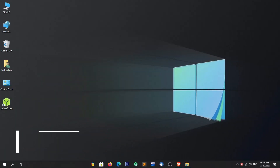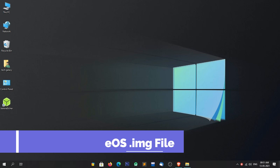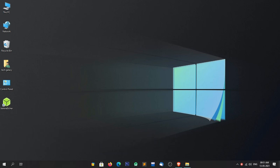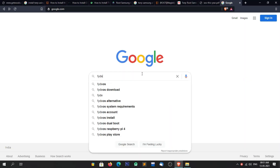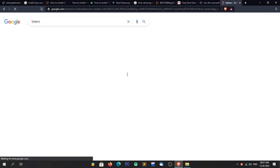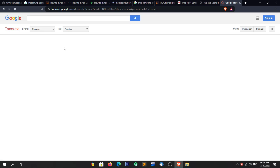Our third step is to download the FIDOS image file. To download the FIDOS image file, simply open your web browser and search for FIDOS in Google. The official website of FIDOS is in Chinese language, so we have to translate it into an understandable language. To translate it, simply click on 'Translate this page'. We have to wait for a while because the translation process can take some time.